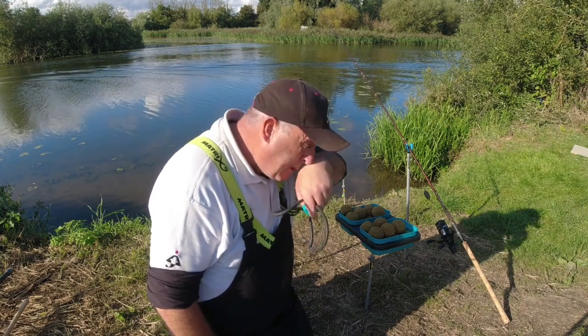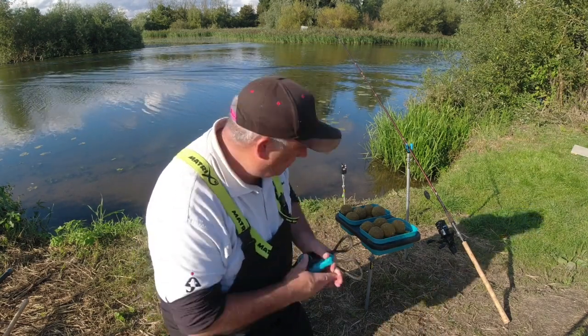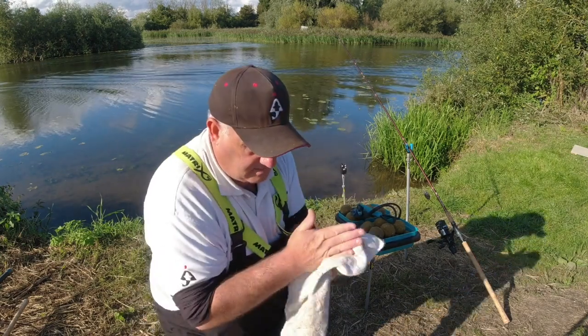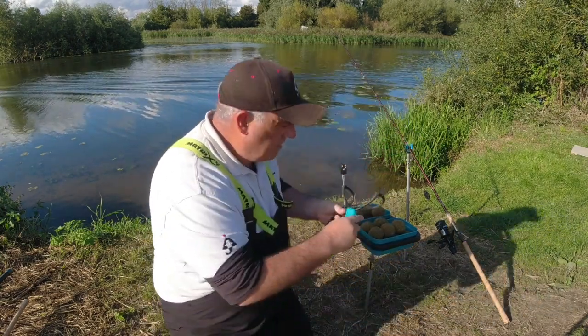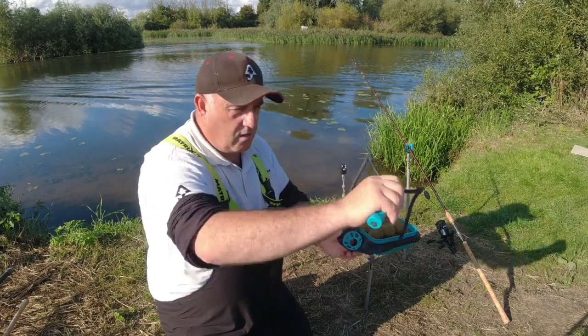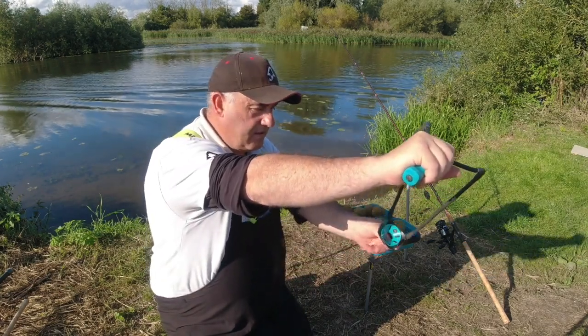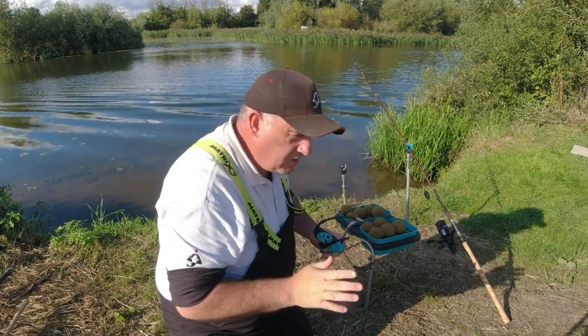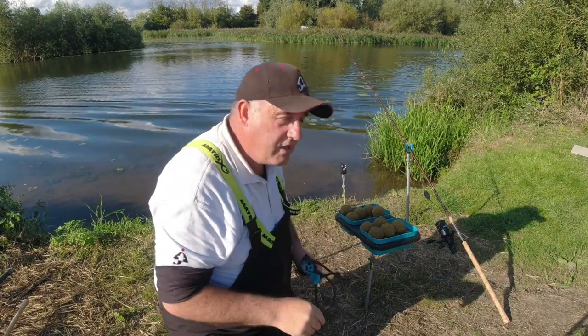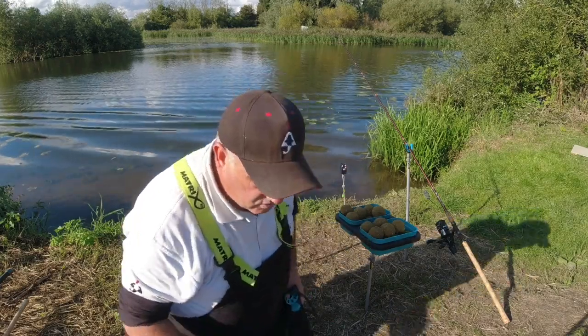So that boat's gone by now, so I'm going to start to introduce a bit of bait. Make sure hands are nice and dry, gripping the catapult. Hold the catapult at arm's length, then pull it back, then tension my arm — and hopefully, once I get my eye in, they should roughly go in the same sort of area.